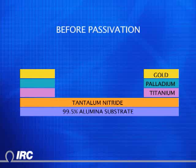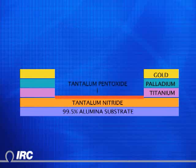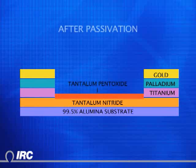Tantalum is a valve metal, one of the few elements that form an adherent oxide when placed in an electrolyte and a potential is applied. For tantalum nitride — the material used in IRC's tanfilm thin film process — a layer of tantalum pentoxide is formed on the surface during processing, limiting the reaction. This naturally occurring property of tanfilm yields superior performance to competitive technologies, which rely instead on applying a thin oxide of silicon or tantalum as an artificial passivating layer.